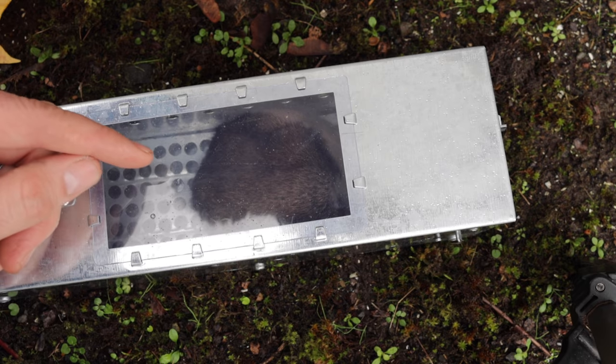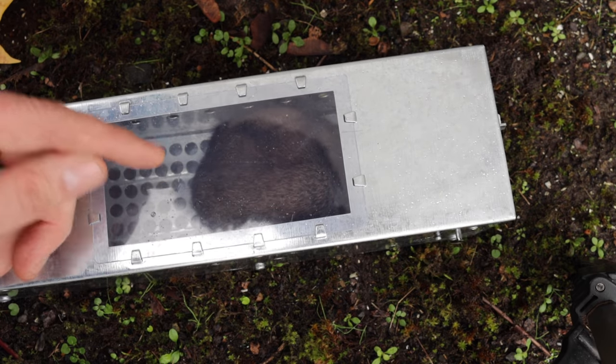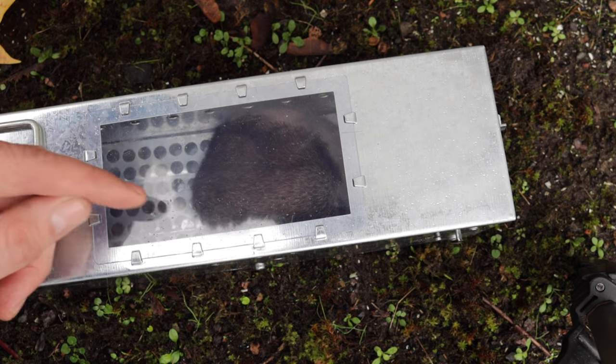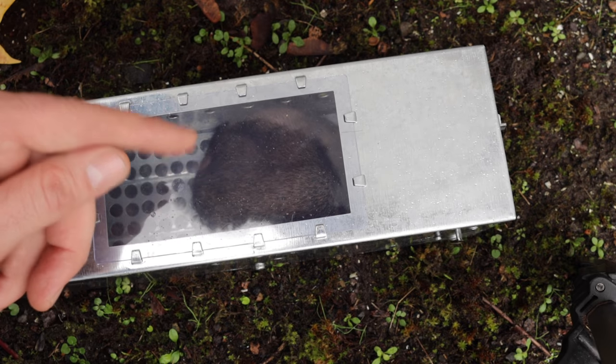Now what we caught is a native species — it's known as a dusky footed wood rat, also known as a pack rat. Because it's a native species and part of the ecosystem, instead of killing it I'm going to set it free. So let's open up the door and let our pack rat go.